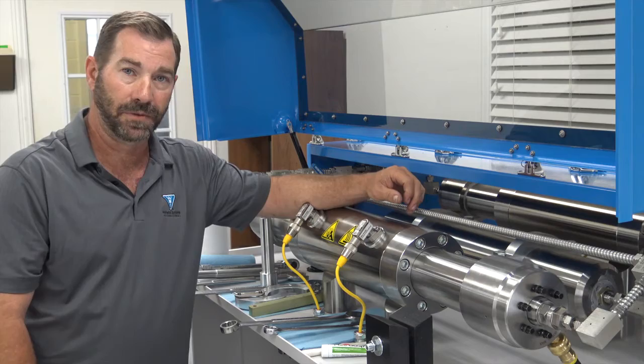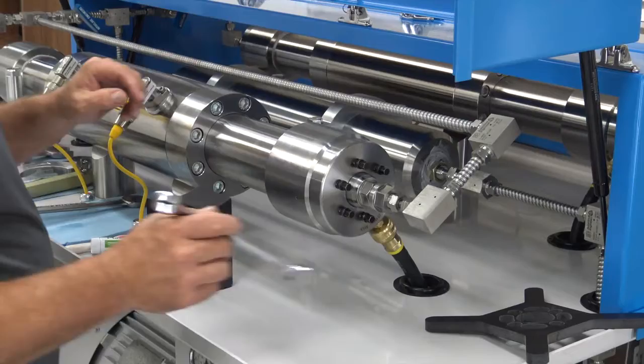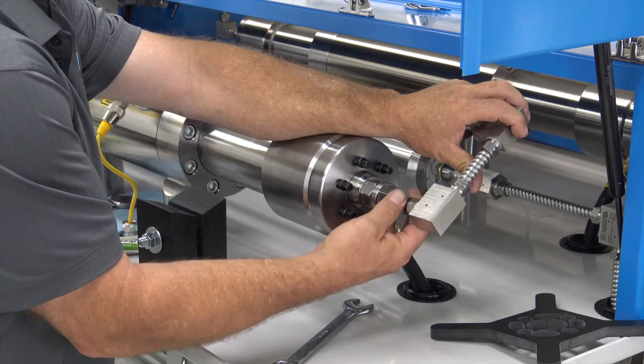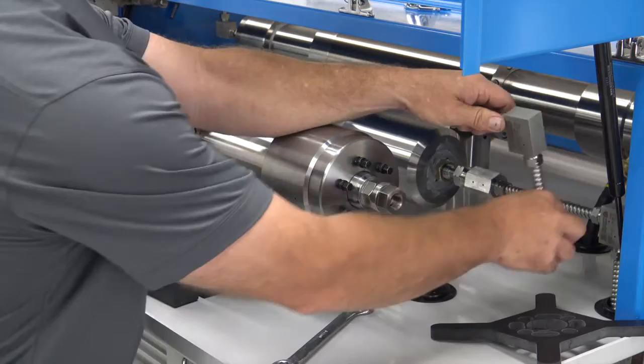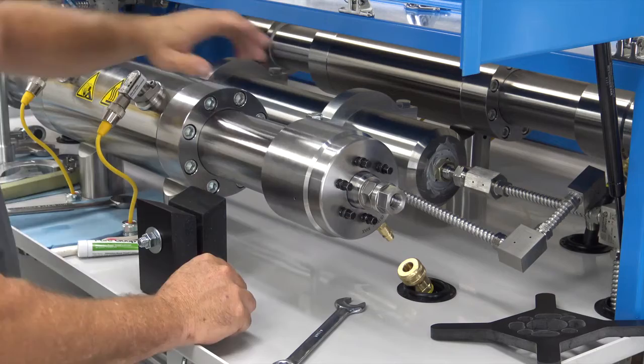We're going to zoom in down here on the high pressure cylinder. One of the first things we're going to do is remove your high pressure fittings and tubing and get those moved back out of the way. Just fold your high pressure tubing back out of the way. Then reach down and unclip your low pressure inlet water and fold that down out of the way.